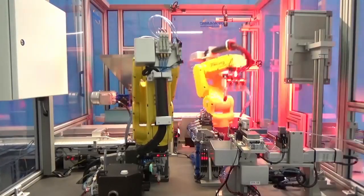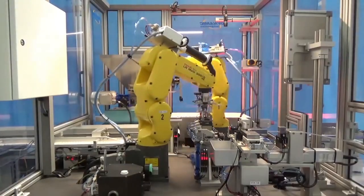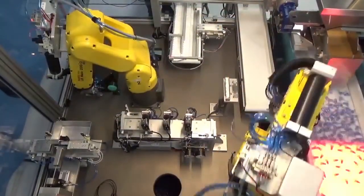After picking the section of tubing, the robot inserts the tube into a solvent dispenser where liquid solvents coat the exterior on the areas to be bonded.